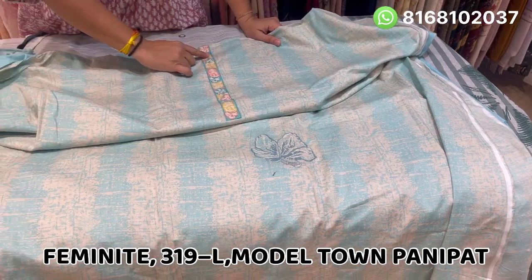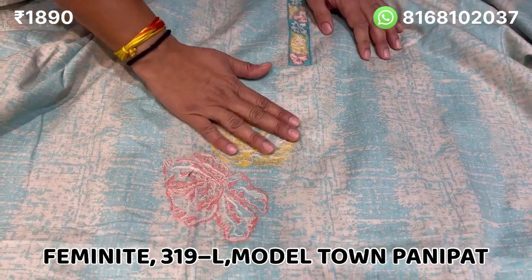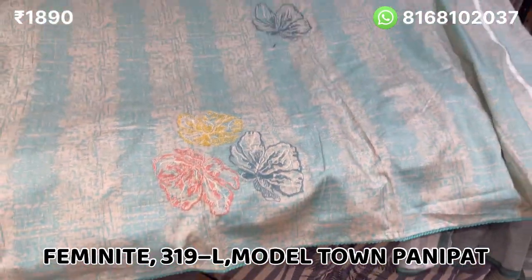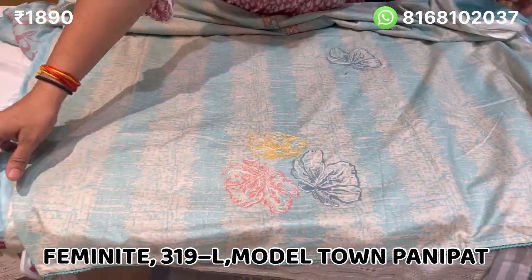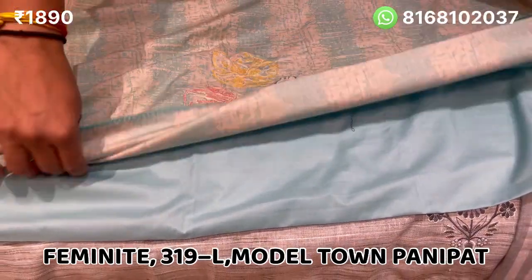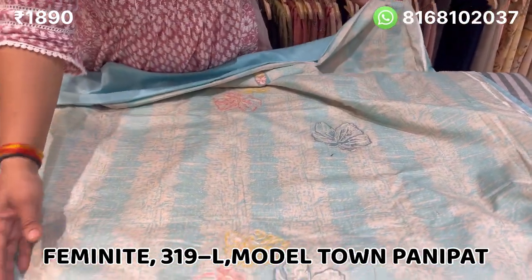The whole neckline will remain in embroidery. After the suit, this embroidery will remain in the whole butterfly, in yellow and peach. This is in the blue shade. The color will remain in the bottom, plain. The front and back will remain in the self print. The price is 1890.